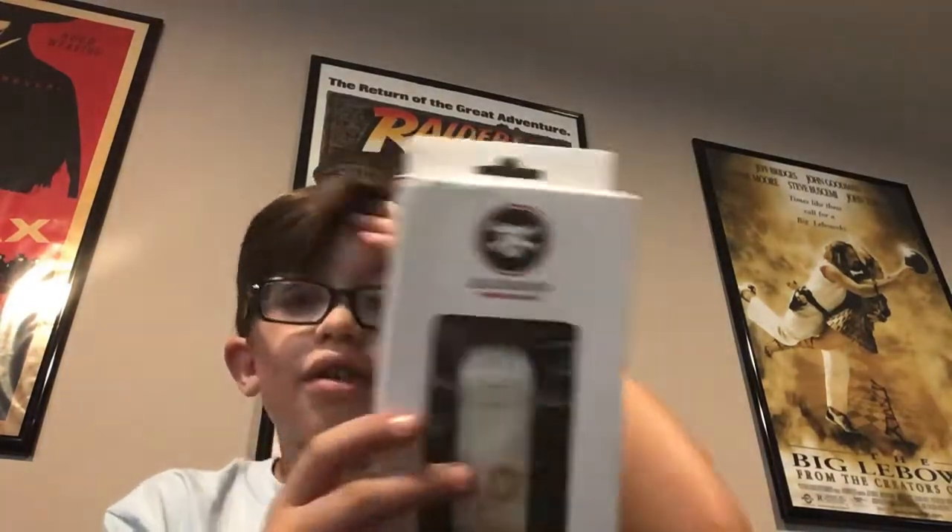I'm going to open this right here. That was the end of this unboxing. I'm really excited to set this thing up.